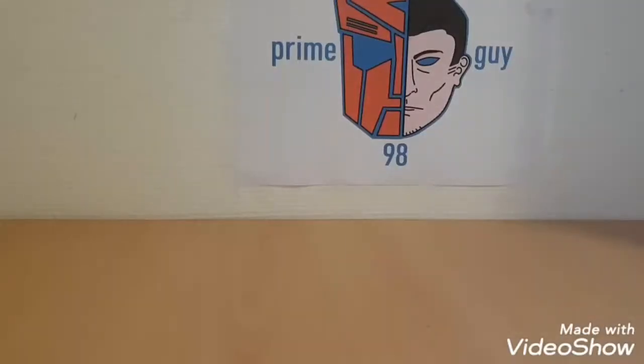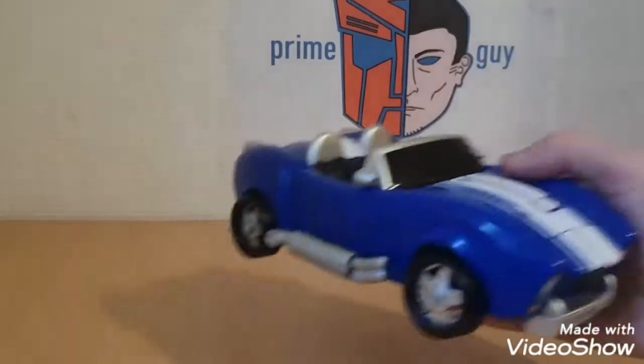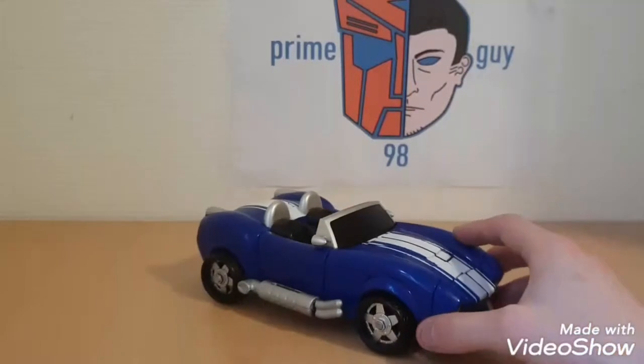Hey guys, it's PrimeGuy90N again, bringing you another video review. And again, we're not going to take a look at an official Transformer — today we're going to take a look at Mars Converter.